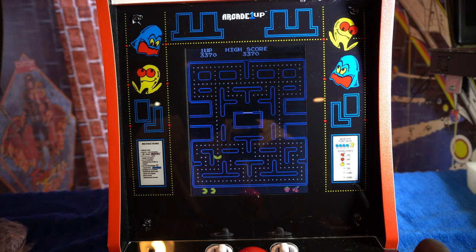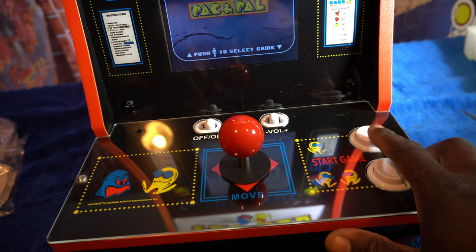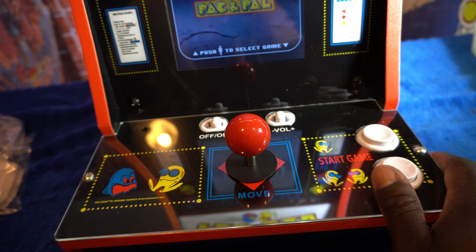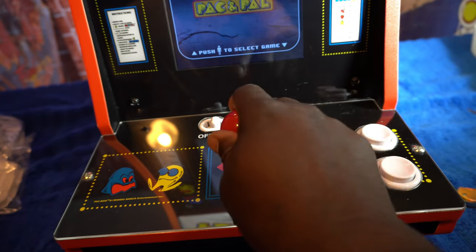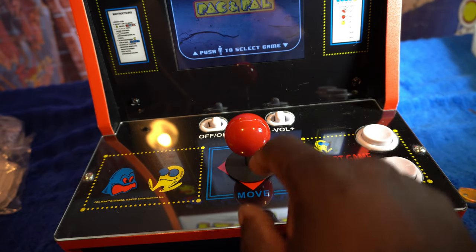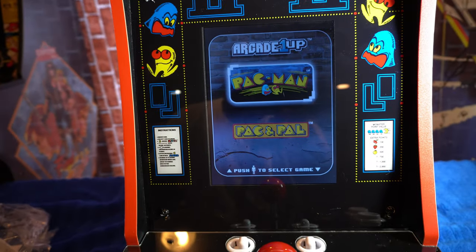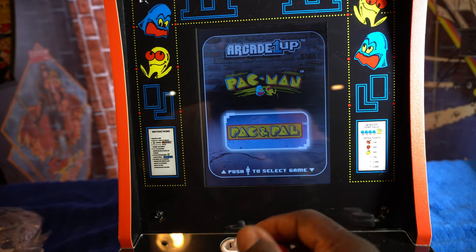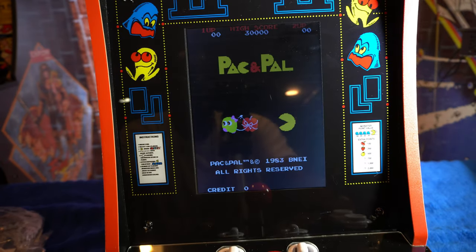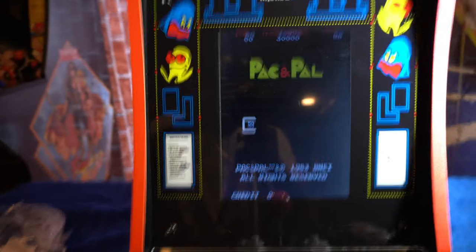To go back to the main menu you hold one of the buttons — if you hold this top button right here, that gets you back to the main selection menu. Look at the controls: very nice clicky RK joystick, two buttons, one and two players. You've got nice graphics along the bottom. The speaker is right there at the bottom right. Let's check out some gameplay footage of Pac and Pal — I don't remember playing this game, so we'll see once we fire it up.